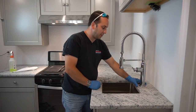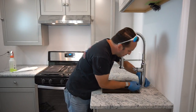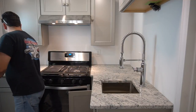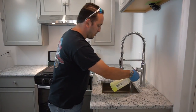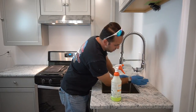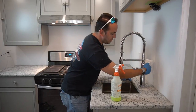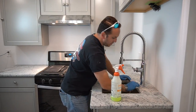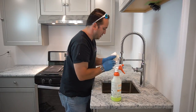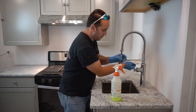Next we're going to take the excess plumber's putty off, then we're going to clean the surface. I'm just going to clean that valve back up so it looks new after we leave. Here's a beautiful faucet.